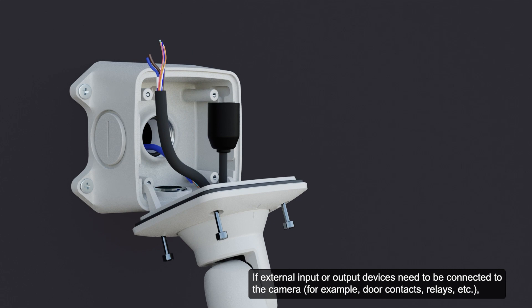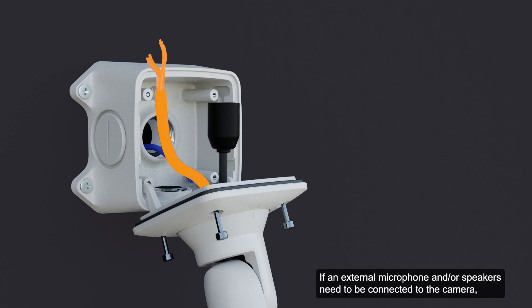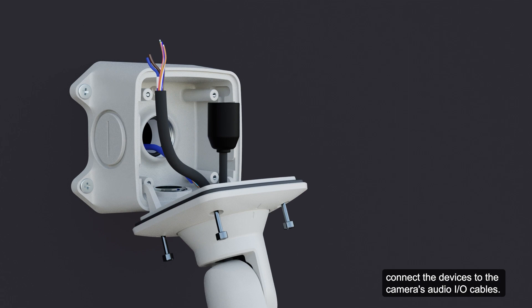If external input or output devices need to be connected to the camera, connect the devices to the camera's digital I/O connector cables. If an external microphone and speakers need to be connected to the camera, connect the devices to the camera's audio I/O cables.